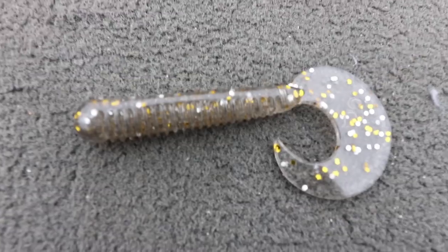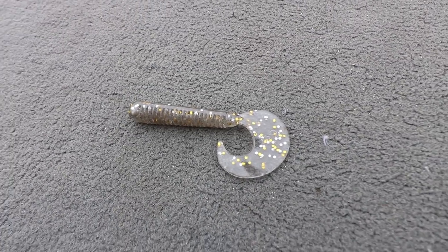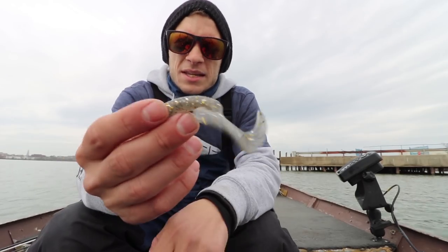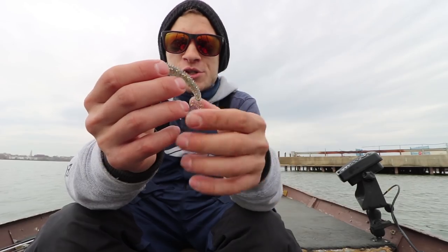This is your standard style grub. Most people would not throw this as a swim bait, but here's a quick tip: you throw this on like a 3/16-ounce jig head and this thing is going to get bit on your toughest days. It mimics a really small bait fish. This big curly tail creates a bunch of commotion in the water and it works really well as a finesse bait.